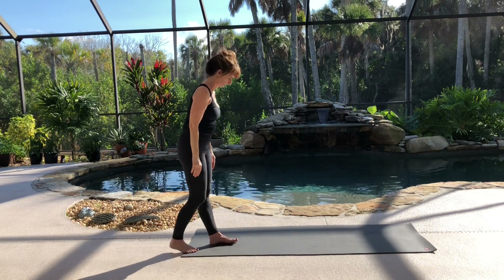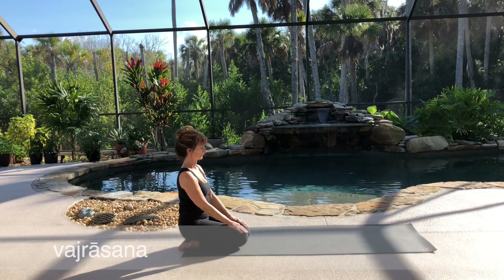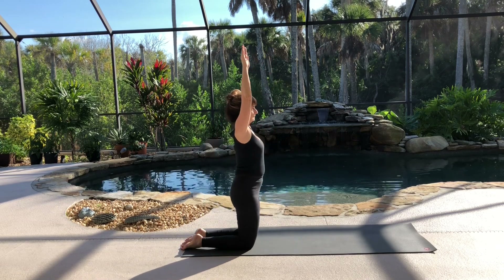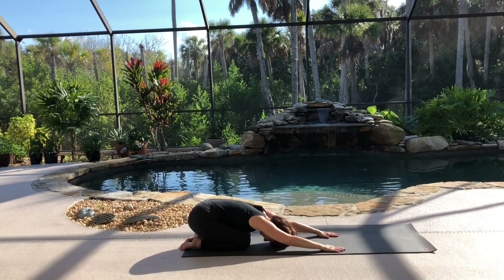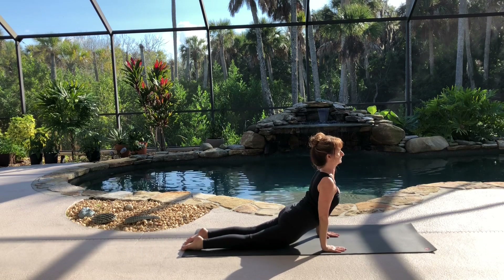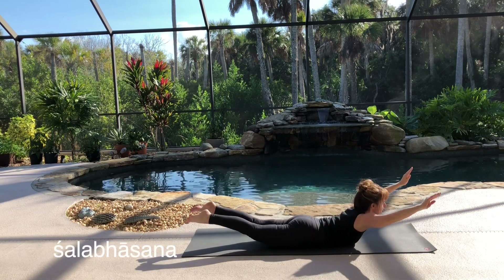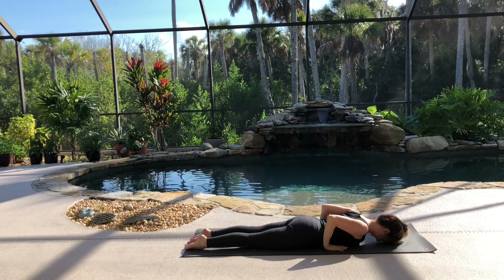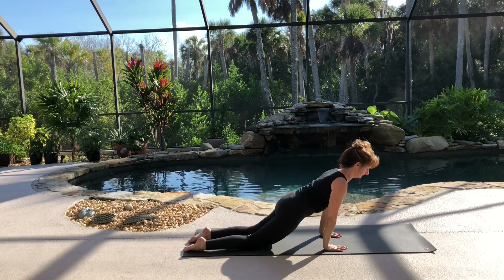Transition to kneeling, then sitting on your heels in Vajrasana. Inhale, raise your arms and come up to standing on your knees. As you exhale, fold forward, keeping your arms extended. Then inhale, with your arms straight, come into Urdhva Mukha Svanasana. Exhale, lower to the ground. On inhale, sweep both arms, lift your chest and legs into Shalabhasana. Exhale, come back down. Return your hands to their original position. Inhale, lift back up. Exhale, hips to your heels. Feel your back stretch.